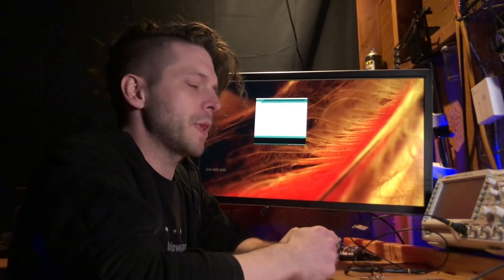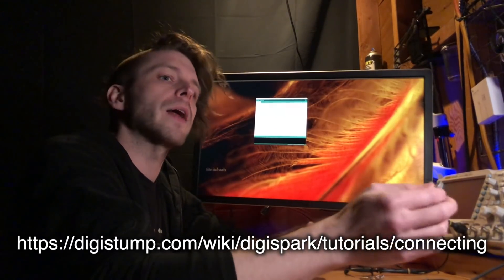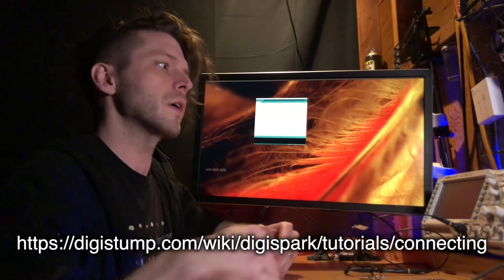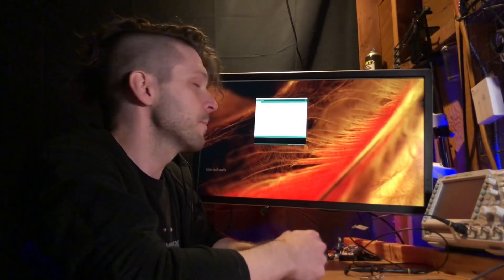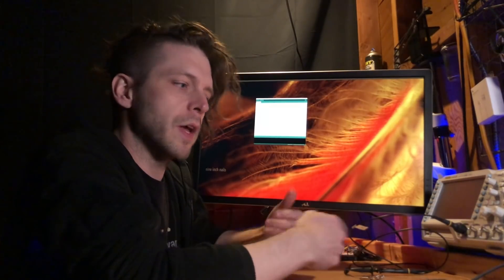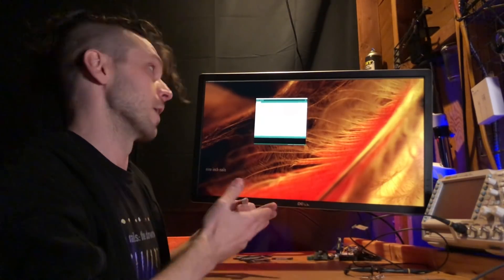The DigiSpark platform already pretty well documents most of this, so I'm just going to point you at the resources that already exist instead of walking through additional videos for that. Basically you're going to set up Arduino IDE, set up the boards and libraries for the DigiSpark within that IDE, and at that point we're going to be right here.